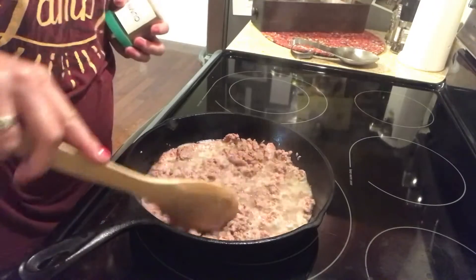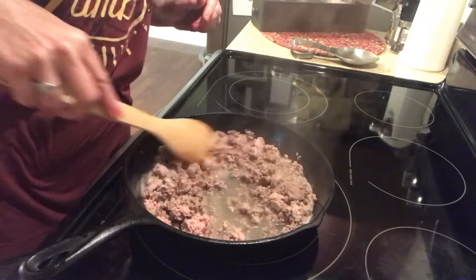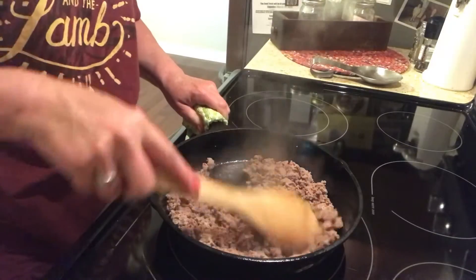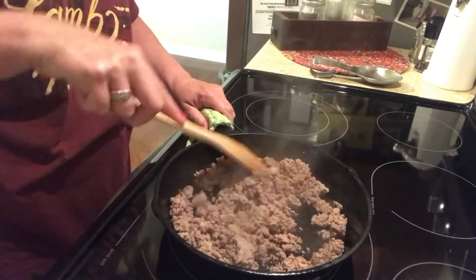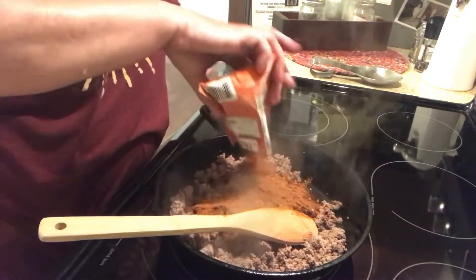I'm using one pound of ground turkey here. You could use ground beef if you like. Make sure to drain the fat off of that turkey or beef, which I did. Add some taco seasoning mix.